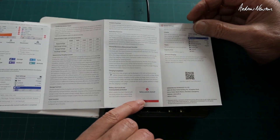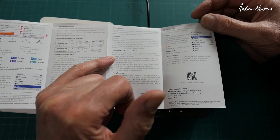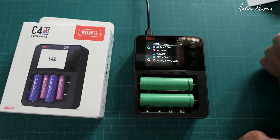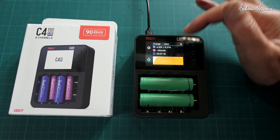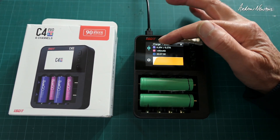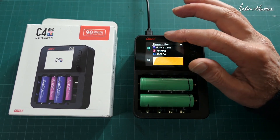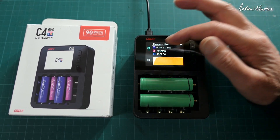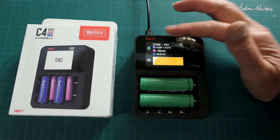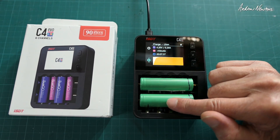It has a polarity reversal warning, which is very good, and internal resistance measurement. Must be pretty close to being fully charged. Just noticed, while it's charging, it cycles between the display for this battery to the display for the other battery every 15 seconds or so — but you can set that in the setup. This green indicator here shows which battery is currently being displayed.